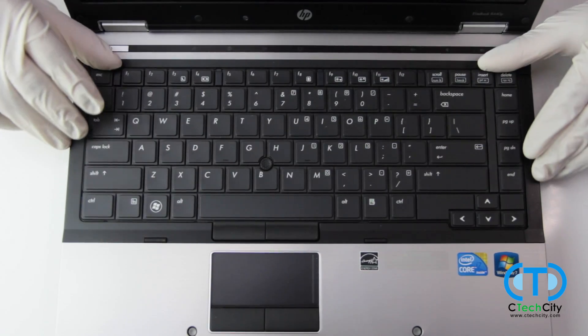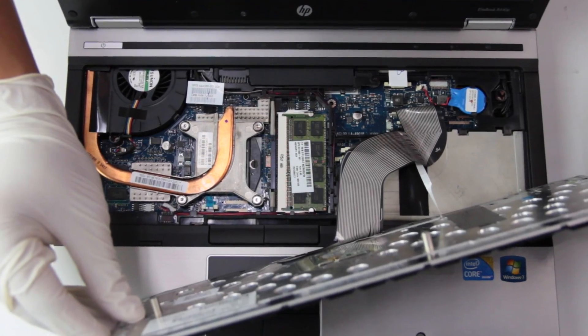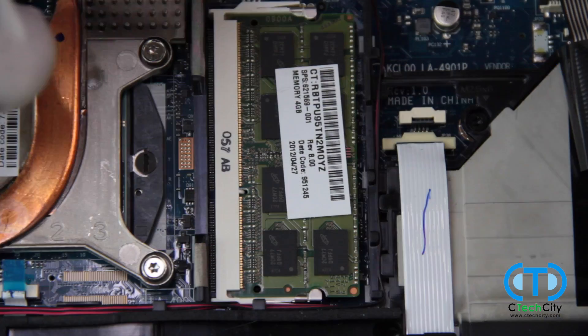Be very careful when removing the keyboard from the unit, as it is connected by a very fragile cord. Now exposed is your final RAM stick, which is easily replaced following the same process as earlier.